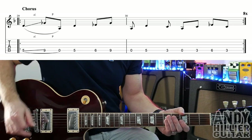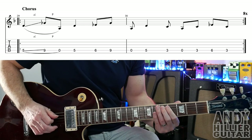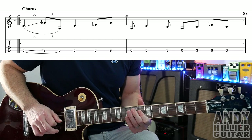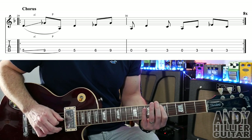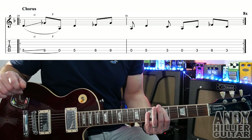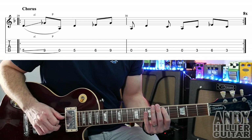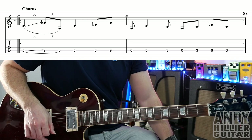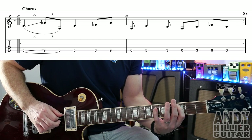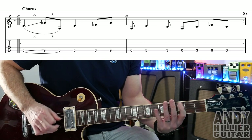And then it takes us to probably the hardest bit of the song — the chorus. It's a bit of a weird little riff. It's all on the A string: fret five, then you slide to fret nine, pull off to the open string, and then play fret five again. Then fret six, nine, then open E, then fret five. Then three, open, three, six, three. The whole thing repeats around eight times.